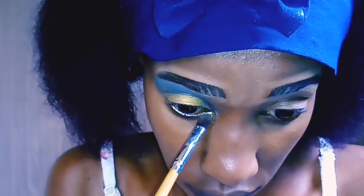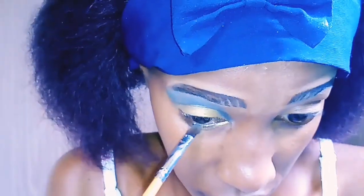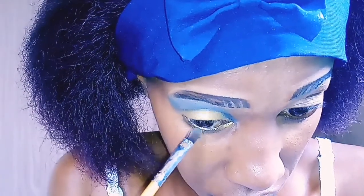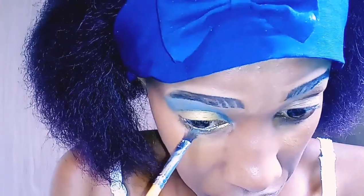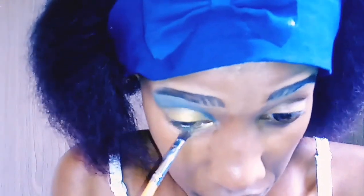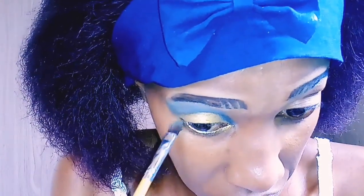The next step is to take the gold eyeshadow and line my waterline with it — basically line it all the way from your inner corner to your outer corner of your lower eyelid, just lining it with the gold eyeshadow or whatever color you chose.